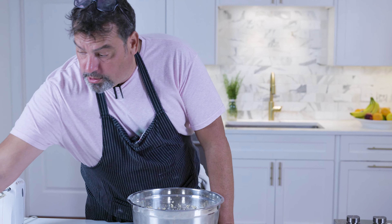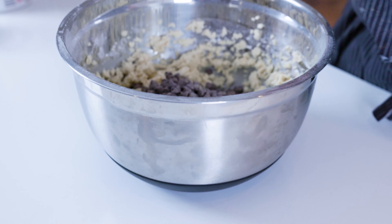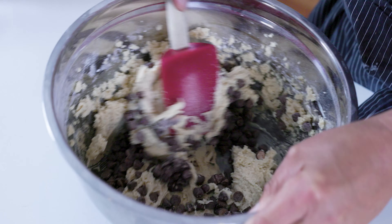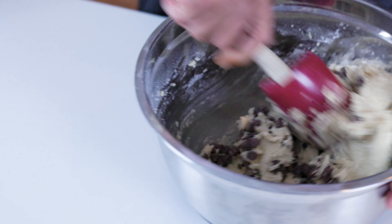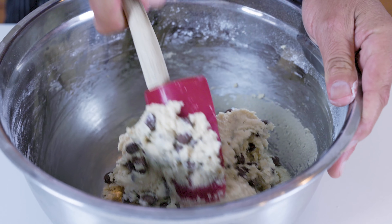At this point we're going to add our chocolate chips. This is the fun part. Then you're just going to fold that together — your dough and your chips — so they're nice and uniformly incorporated into the dough.